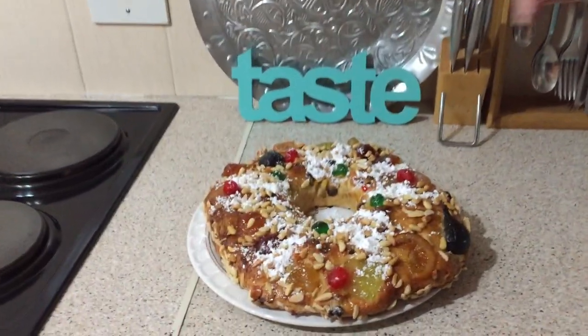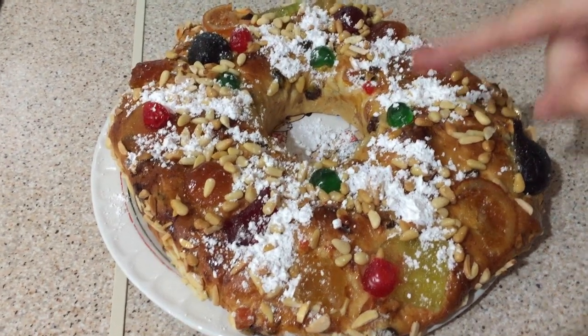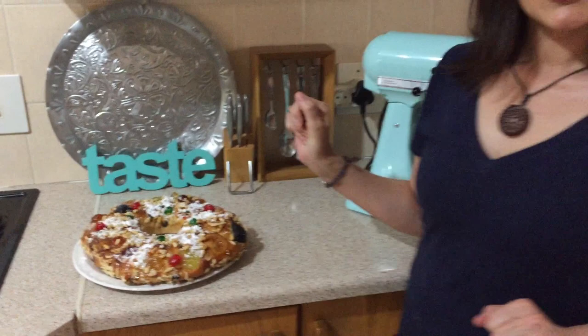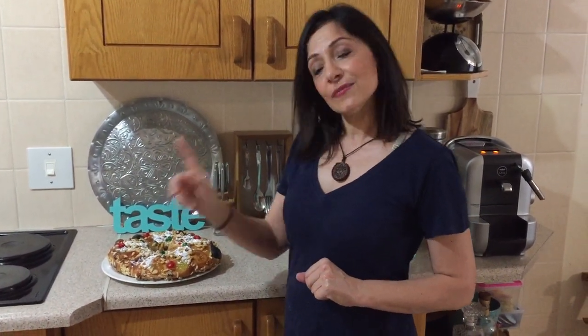Ta-da! My completed Bolo Rei, fit for a king! The powdered sugar makes it look like it's been sprinkled with snow, and I love the pop of colour from the red and green cherries — it looks so festive. Ideal for your Christmas dessert table. I hope you've enjoyed watching. If you have, please click like and subscribe to my channel for more delicious treats. Thank you so much for watching — until I see you next time, bye-bye!